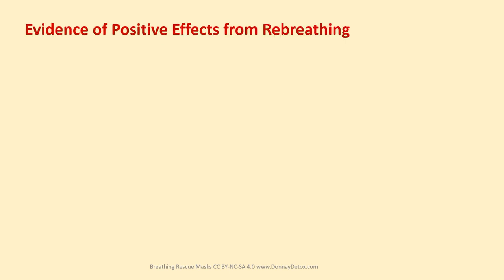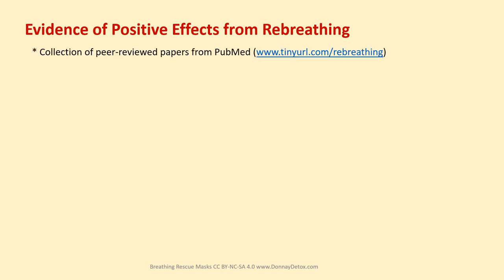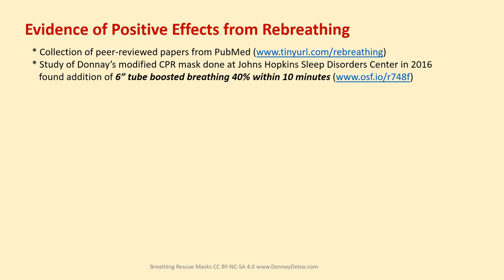Evidence of positive effects from re-breathing can be found in a collection of peer-reviewed papers from PubMed posted at tinyurl.com/re-breathing, and in a study of Donay's modified CPR mask done at Johns Hopkins Sleep Disorder Center in 2016, which found that the addition of a six-inch tube boosted breathing 40% within 10 minutes. It's posted at osf.io/r748f.